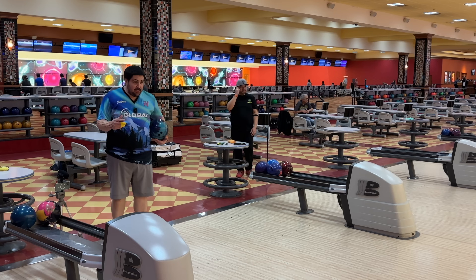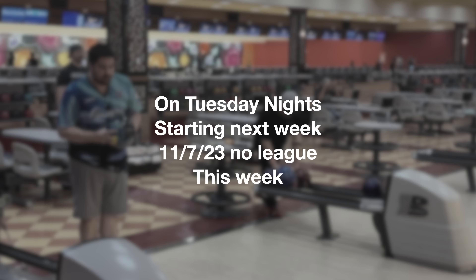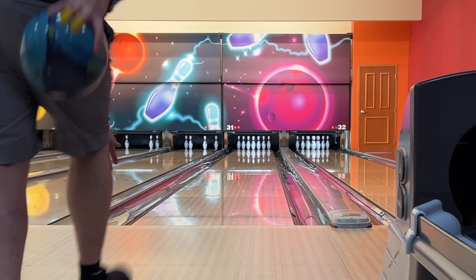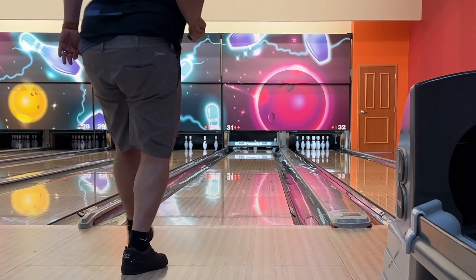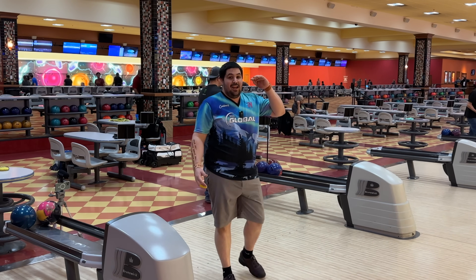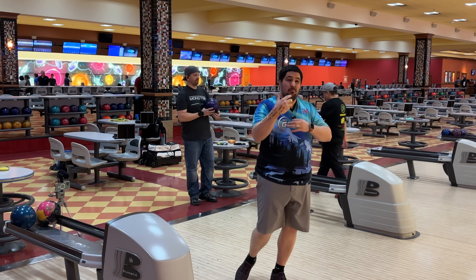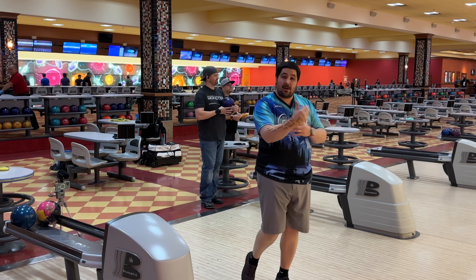Guys, tonight — league live stream — this ball's for sure going to be in the bag, 7pm Pacific Standard Time. If it does things like this on the fresh, it's going to be in that same realm for me as something like a High Road Pearl but stronger, a Fate but more angular, a TNT Infused but a little bit longer, a little bit quicker.